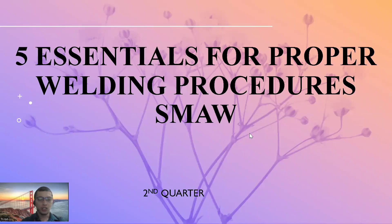Good morning. Our lesson for today is about 5 Essentials for Proper Welding Procedures in SMAW. SMAW stands for Shielded Metal Arc Welding, one of the components on strands in TLE.